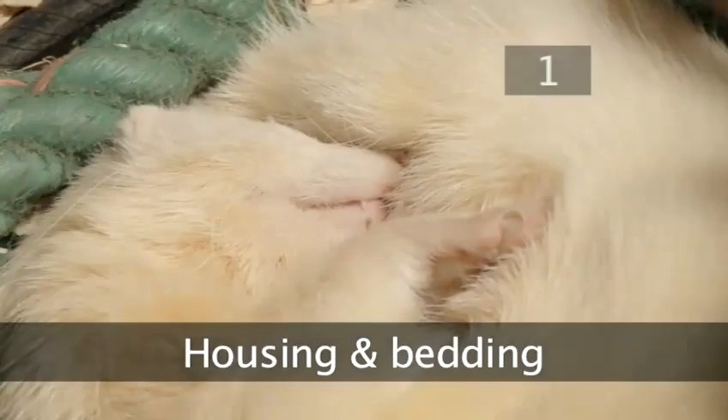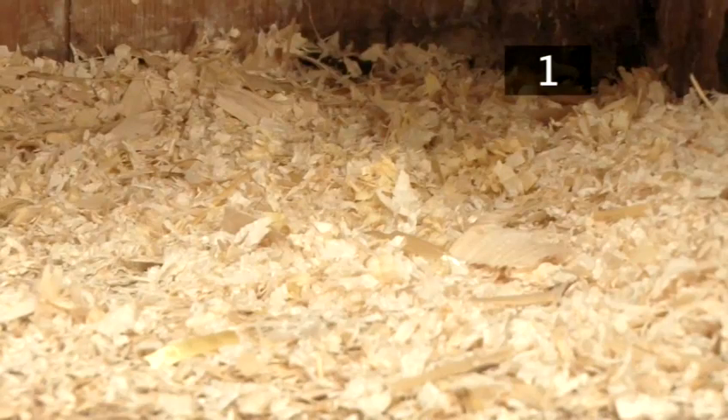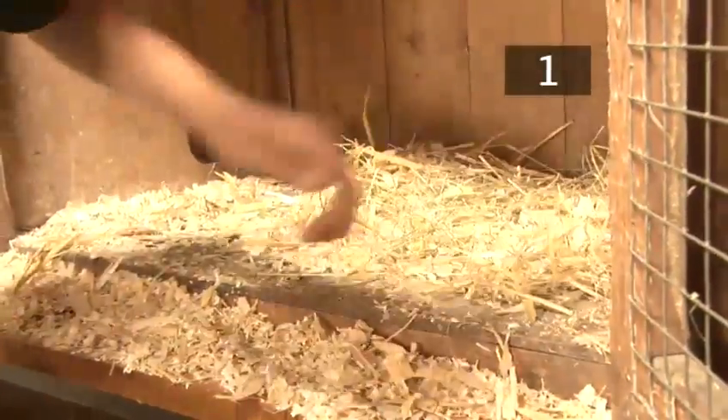Step 1: Housing and bedding. Keep your ferret indoors in a large wire cage. The bottom layer of the cage should be solid and flat. Cover this with a thick layer of wood shavings or hay, and put some extra in for bedding.